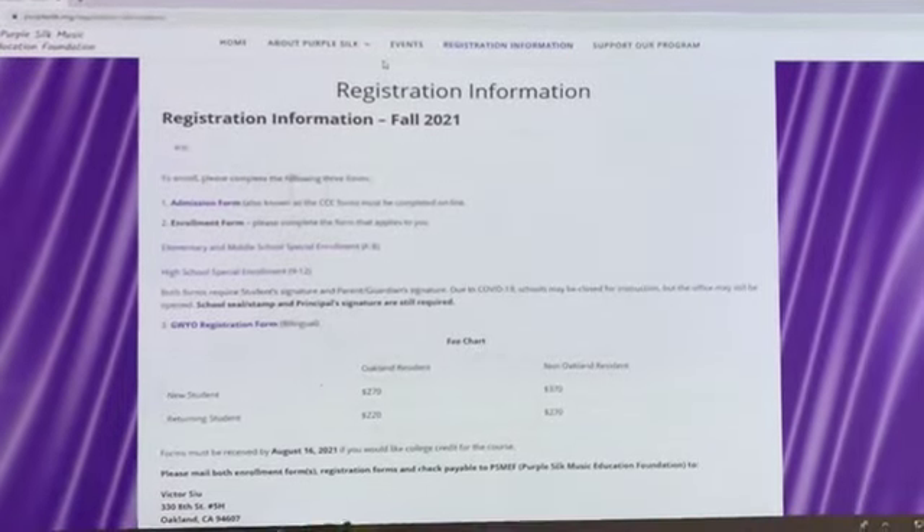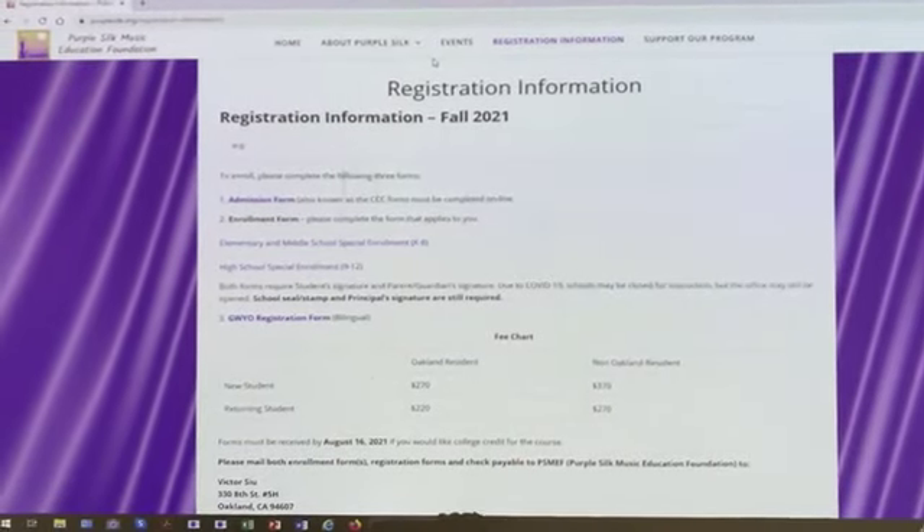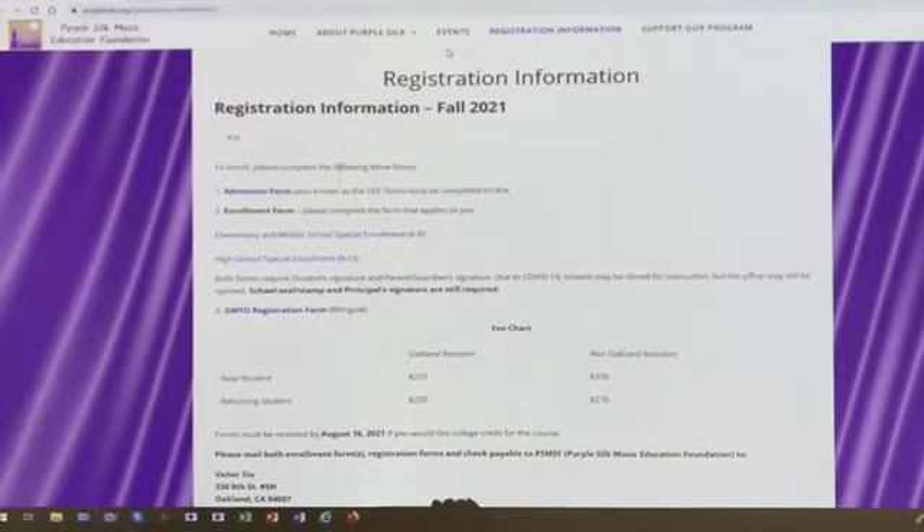Sometimes they won't let you proceed because you didn't put all your information in. After completing the admission form, the next step is to go to the enrollment form.